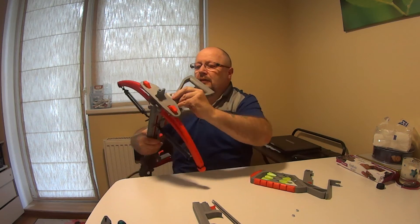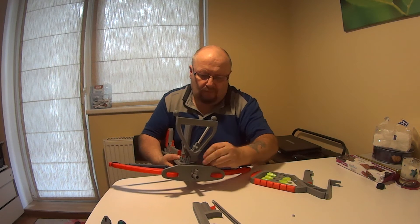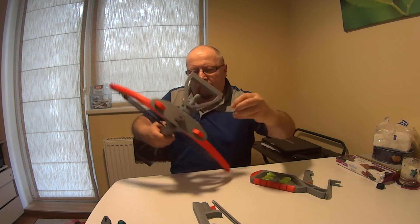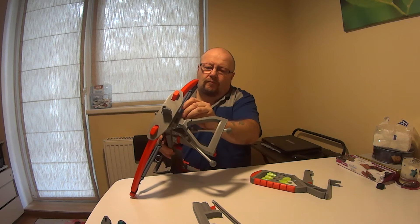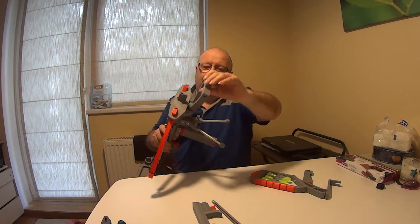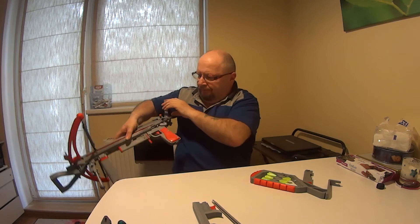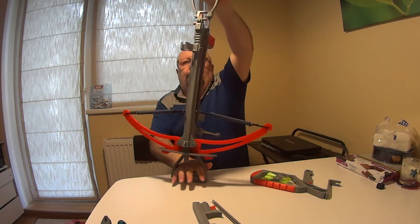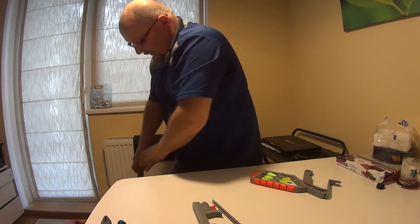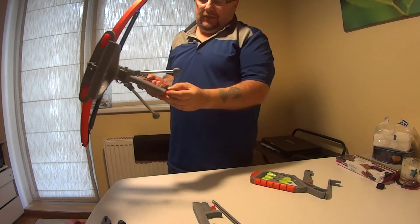Then we take this one on again. Tighten that — that is for the foot in there. And this arm too, to stretch it up on the floor. Pull it up. That one can be taken that way and this way — so an extra.